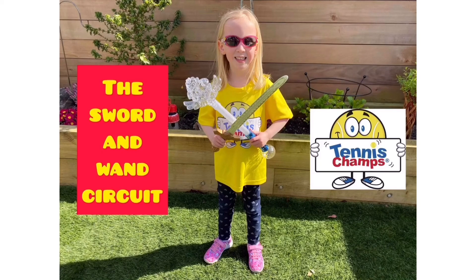The Sword and One Circuit — a circuit you can make from anything you find around the house.